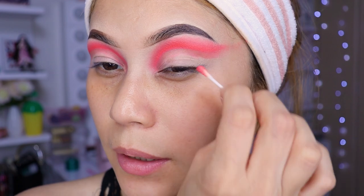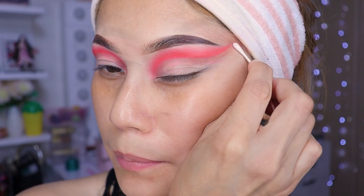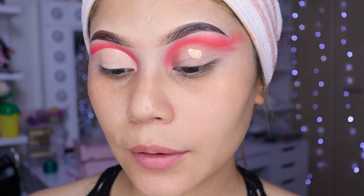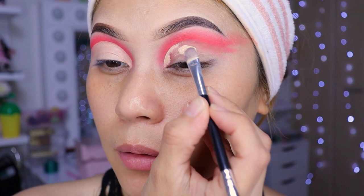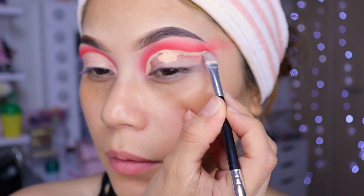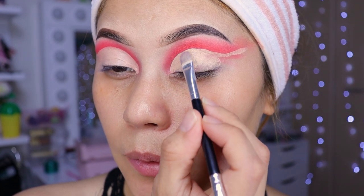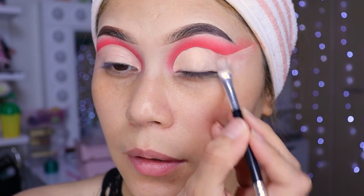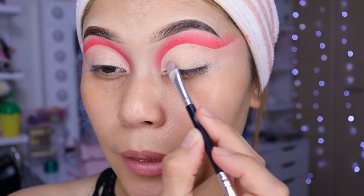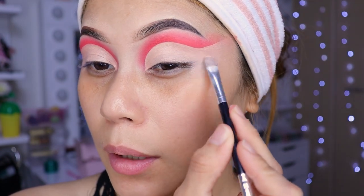Esta sombra no es un negro que digamos, no lo va a manchar mucho al corrector cuando pongamos para limpiar. Vamos a poner una gotita de corrector, el corrector de su preferencia, chicas. Vámonos a estar poniendo bonito lo que es el corrector, rellenándolo. Poquito a poquito, con mucha calma. Tienen que difuminarlo súper bien. No puede quedar así como amontonado el corrector.